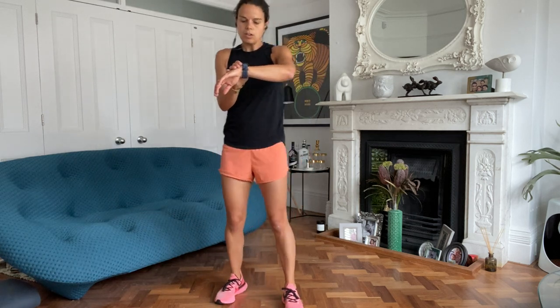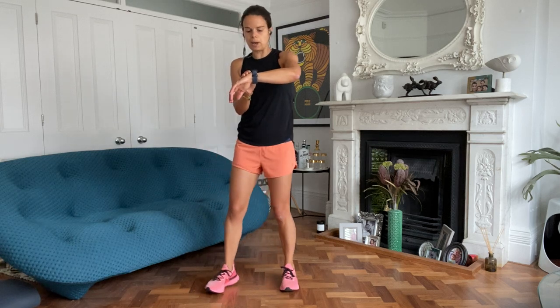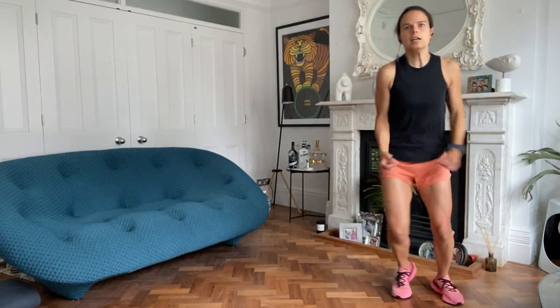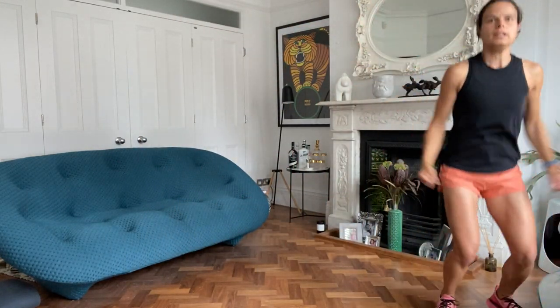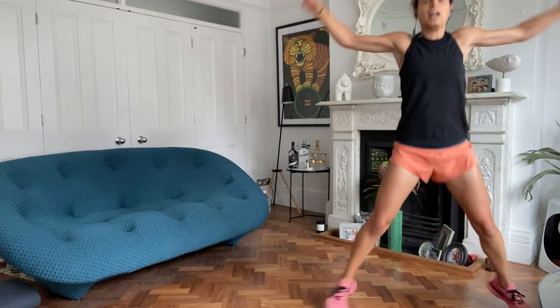You're going to shuffle to the side, two jacks, and then shuffle back. Off you go. So shuffle, jack, jack. When you shuffle, stay quite low. Low shuffle, jack, jack.